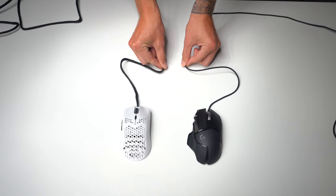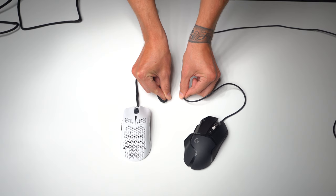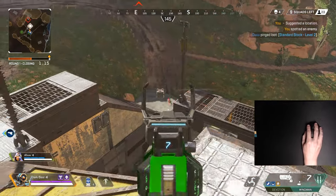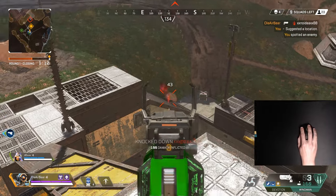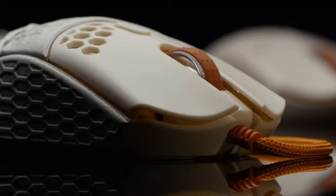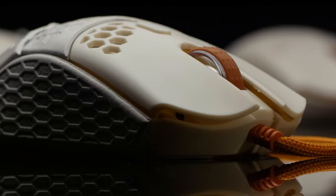I do plan on doing the weight reduction process on the G Pro Wireless that brings the mouse down to 65 grams — let me know in the comments if you want to see that. I'm excited to do this because the reality is that lighter mice are just better at helping you be faster and more accurate. I can tell the difference right away when using mice that are just 10 to 15 grams lighter than the G Pro Wireless — I feel more accurate in my tracking and flick shots especially. Pros everywhere keep migrating to lighter mice, and it's no joke: lighter is better.